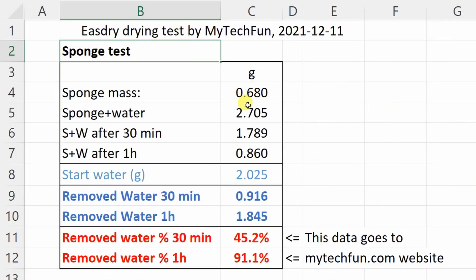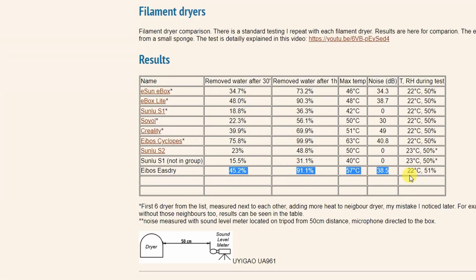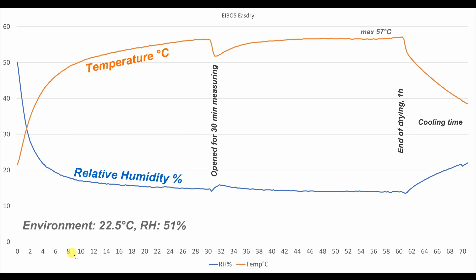Here are the results of the sponge test. You can see the sponge mass, the water added, the start mass of the water, and the percentage of water removed after 30 minutes and after one hour. These numbers are added to the website for comparison with other dryers. The Arduino-recorded data shows time in minutes on the horizontal axis, relative humidity in blue, and temperature in orange. There is a temperature drop where I opened it for the 30-minute measurement. The maximum temperature inside was 57 degrees Celsius; environment was 22.5 degrees Celsius and 51% relative humidity. You can download the Excel table from my website.